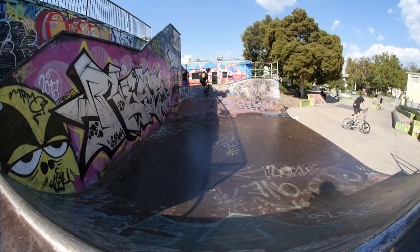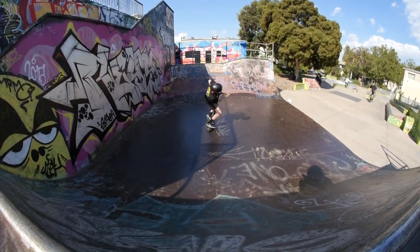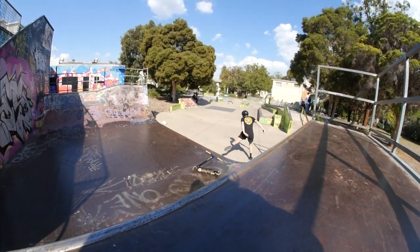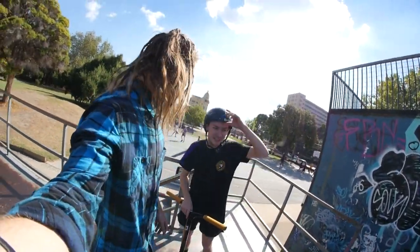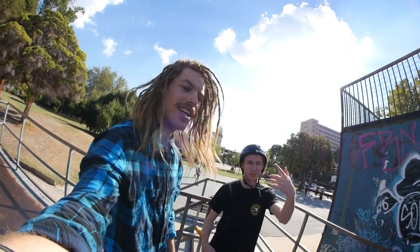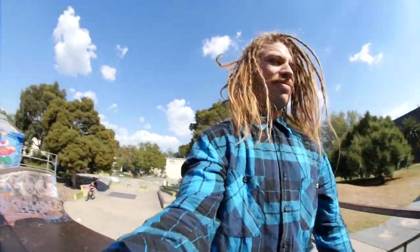That was so flat — but the fastplant flare was sick! Actually the flare cam was better. Yeah that's sick, but I'm gonna do one more flare because that looks fun.